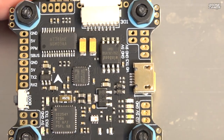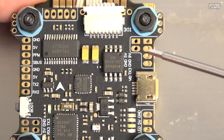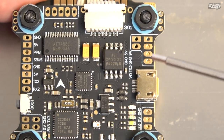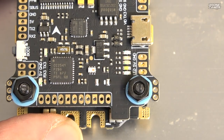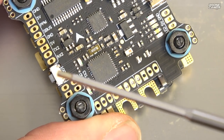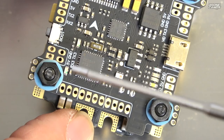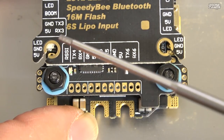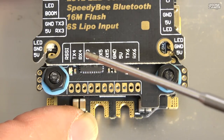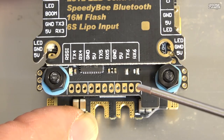Over here we have options for 2-amp 5V or 9V regulated current — 5V and 9V on the square tabs, and the oval ones just below are ground. Then we have TX3 and video, so your video signal solders right there. Just below that is your standard Betaflight LED setup. You've got your USB port and a boot button — an actual physical button in this corner. Over here we have RX3 and TX3, 5V and ground. Further left we have RSSI, TX4, RX4, then ground, 5V, TX5, RX5, and finally ground, 5V, TX6, and RX6.